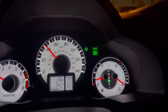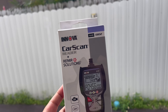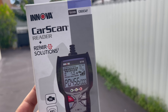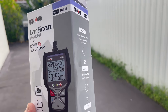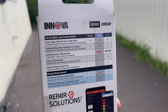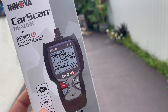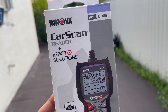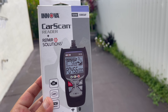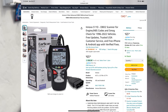I used the scan tool this morning to disable the engine light. This is the scan tool that I use — super simple. I used it when I bought the car to check for codes. It's super good. I got it on Amazon — link below.